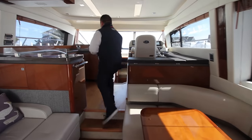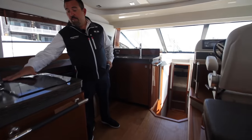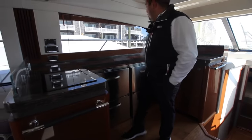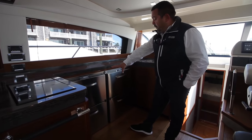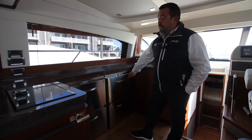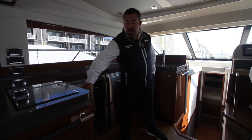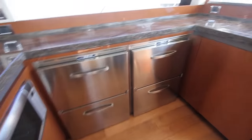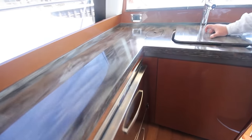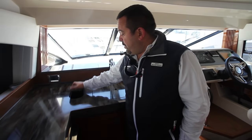As you come up we have galley up. You have your flat-top cook stove here, a full U-shape wraparound counter, and a refrigerator and freezer pullout drawer system. We also have a Cuisinart convection oven right underneath the cooktop. Looking forward you have your stainless steel sink and your trash receptacle.